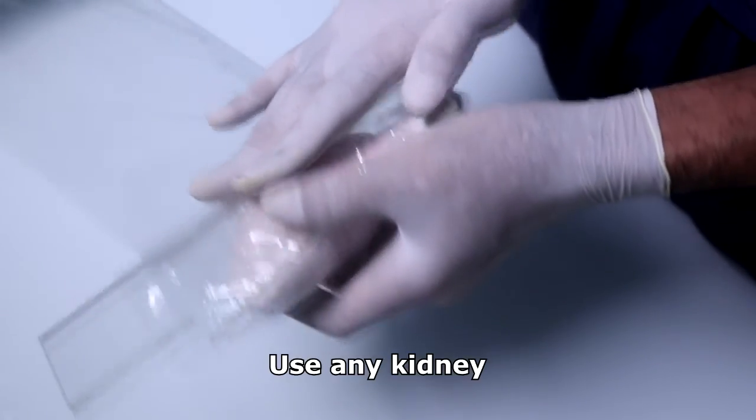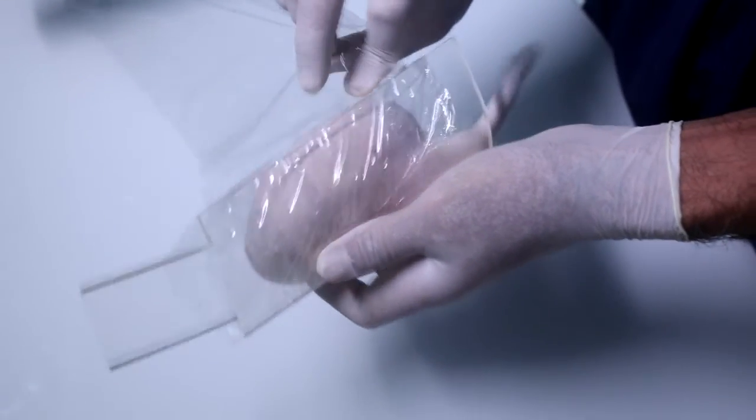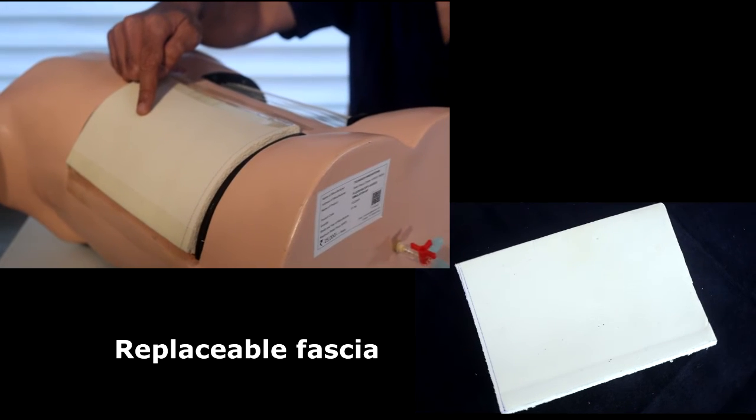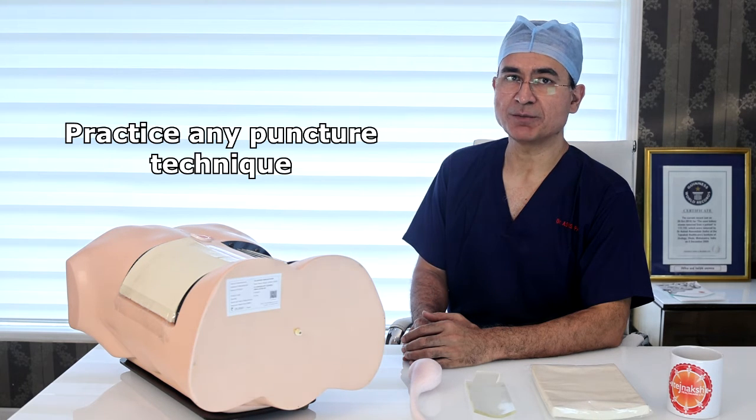Any other kidney, like a bovine kidney, porcine kidney, or a 3D printed kidney can be used in its place. Also, each of the fascia is replaceable and affordable. The seam is quite humanoid and can be used for prone or supine PCNL puncture.